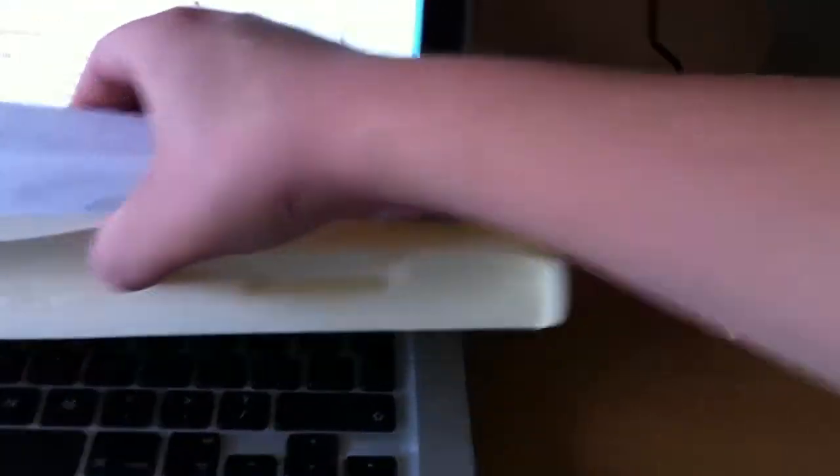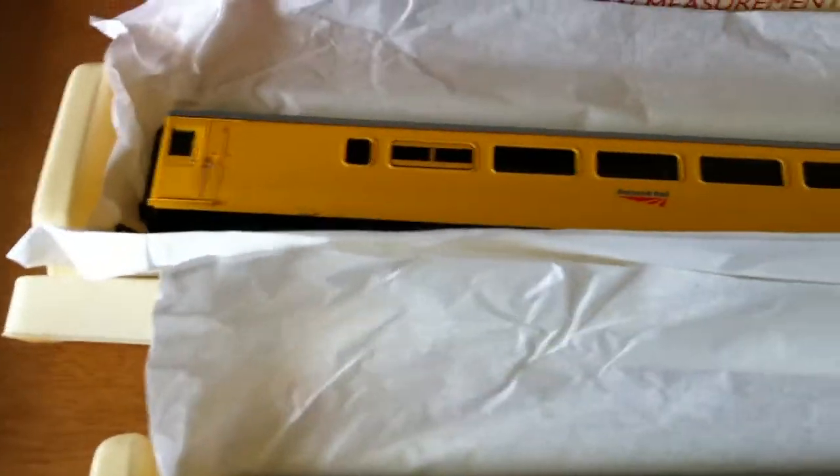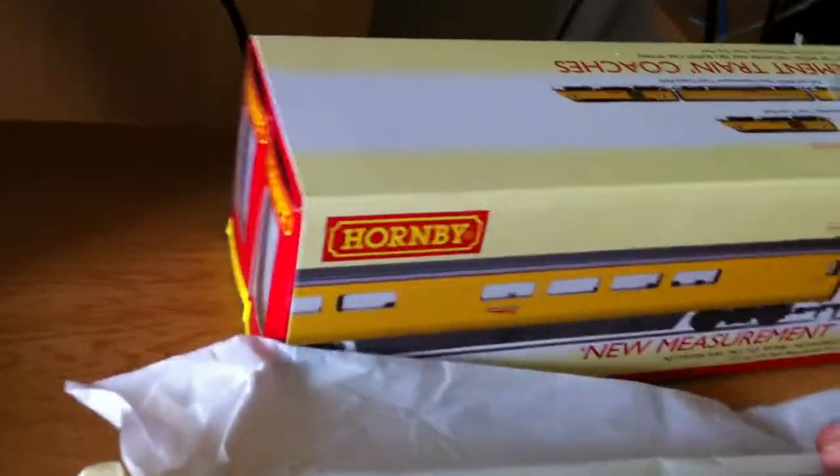Here's the two coaches in the plastic trays packed up with tissue paper. Also, there was a pack in one of the boxes of some spare buffers. I'm assuming they must be spares, because both of the coaches have actually got buffers on them. I'm not sure if they do on the real measurement train, because normally HSTs don't usually have the buffers on them.